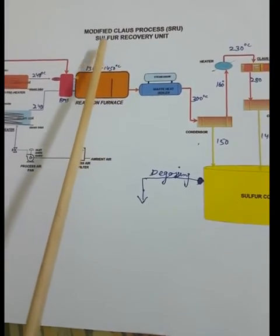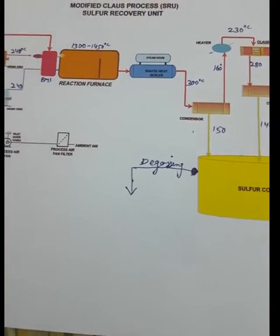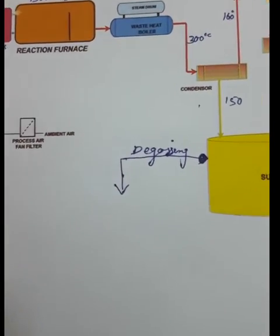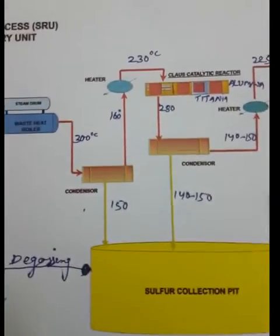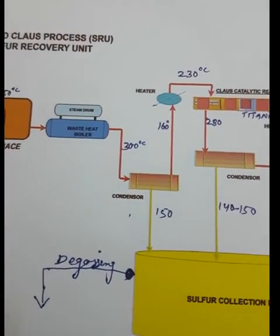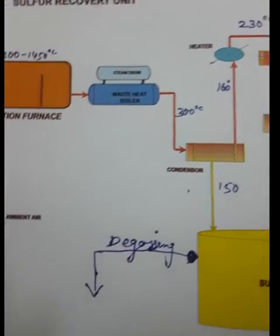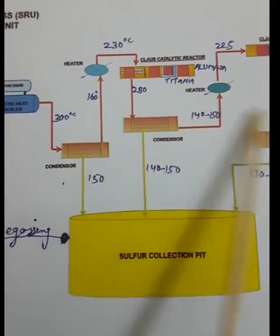For this reason we maintain the exact amount of air. If we supply excess air, we do not get elemental sulfur — we need to supply a limited, proper air ratio. The air-to-H₂S ratio must be maintained at 2:4. About 75% of sulfur is recovered in the furnace section, and the remaining 25% is recovered by the Claus catalytic reactors.